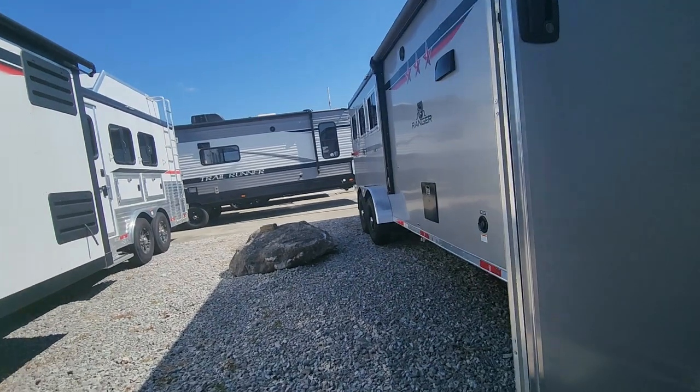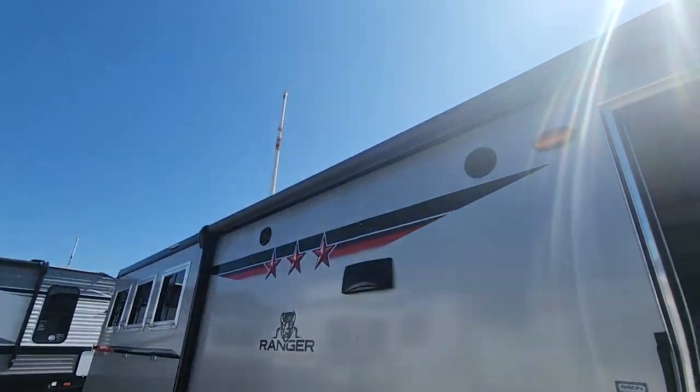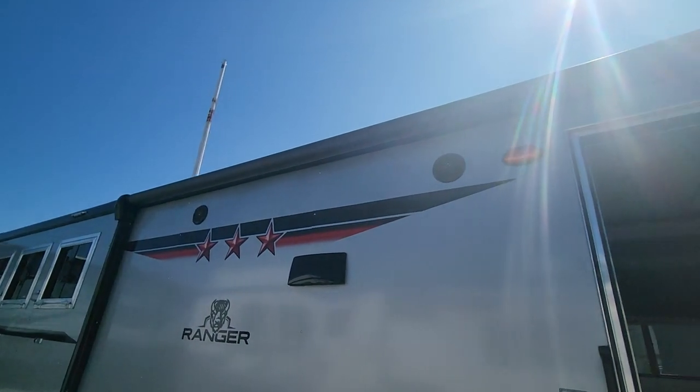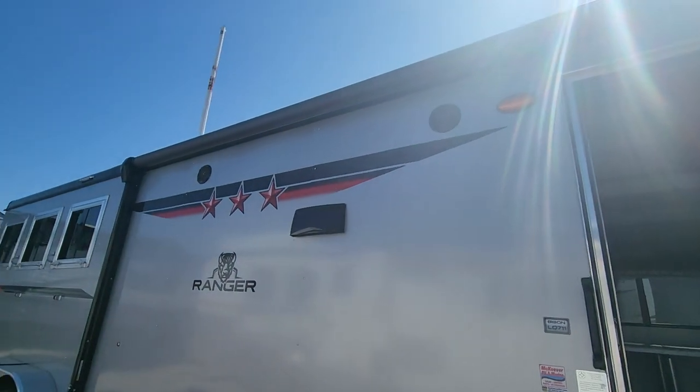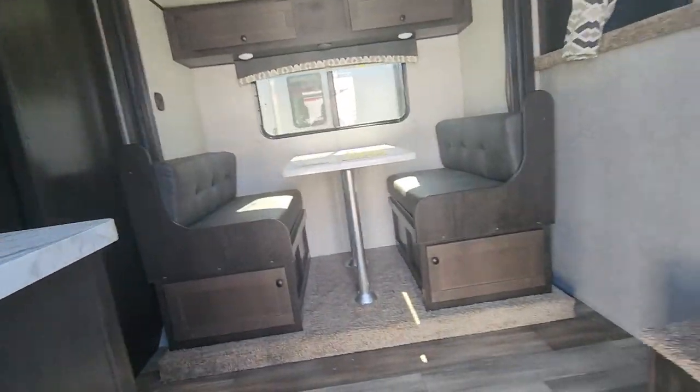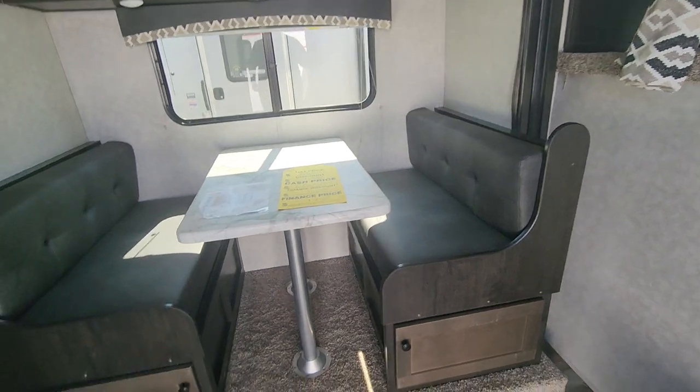Coming around the side, it's this nice silver color. It's got a nice huge awning on it, outdoor speakers, outdoor lighting, and an LED strip up underneath the awning.